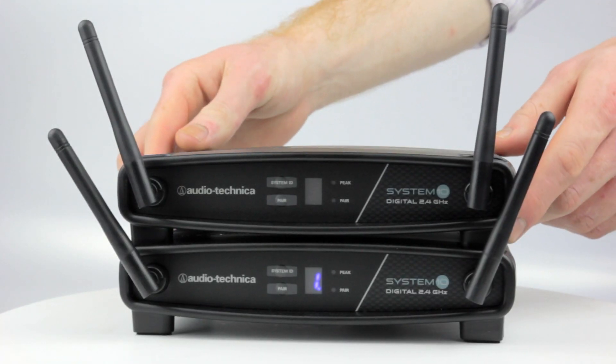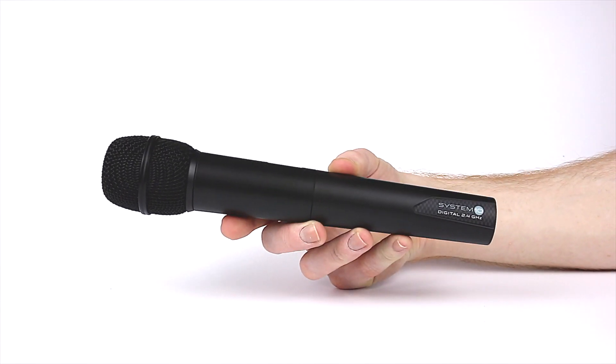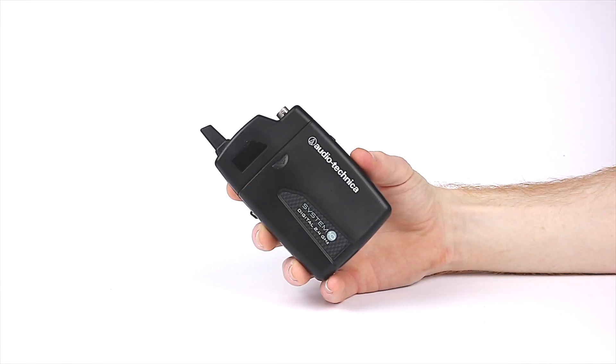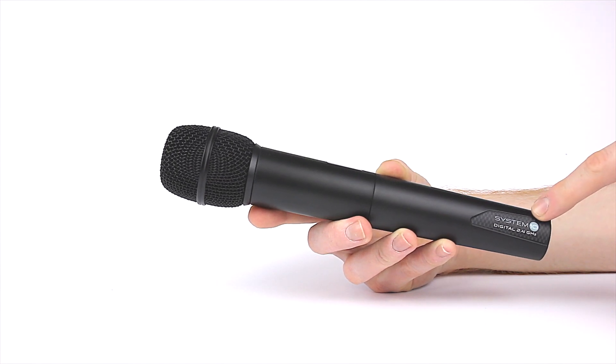The receiver is very lightweight, which is ideal when transporting multiple systems on the road. The transmitters, available as either a handheld or belt pack, also feature two antennas — one at the top and one at the bottom — providing another level of diversity.